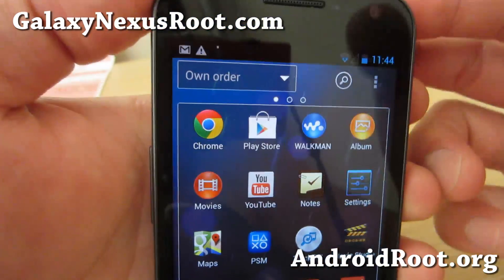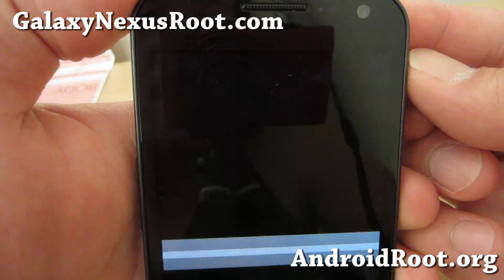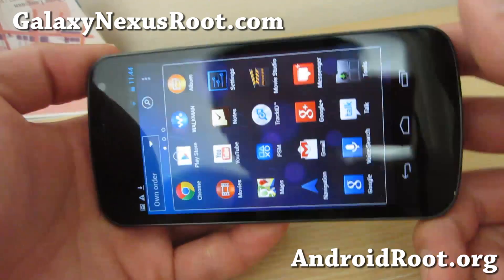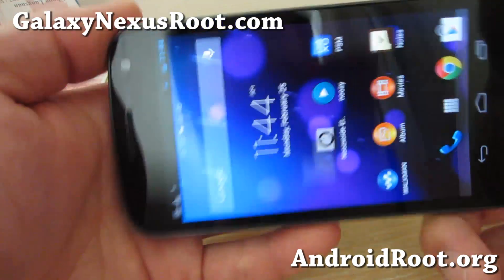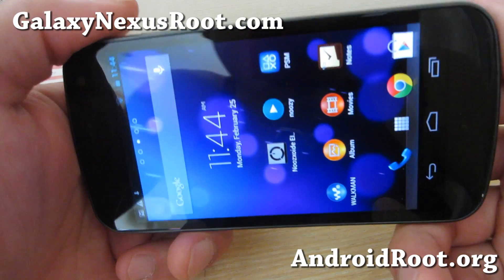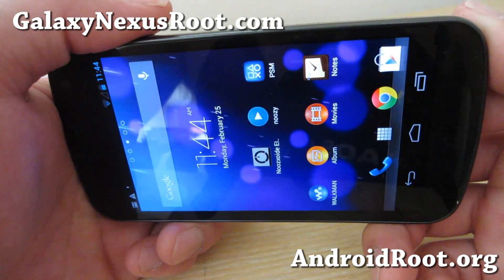And as always, if you have a Galaxy Nexus, don't forget to sign up for my email list at GalaxyNexusRoot.com. We update you once a week with ROM of the week tips, hacks and more. And also if you're on YouTube, please hit that like button for me down here, subscribe button down there and I'll see you guys soon. I've got more ROM of the week coming.